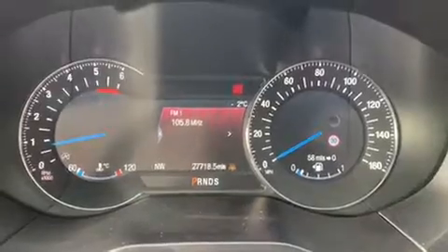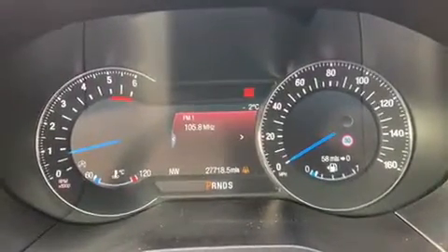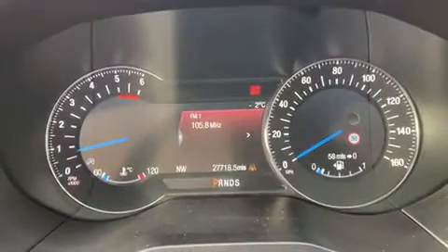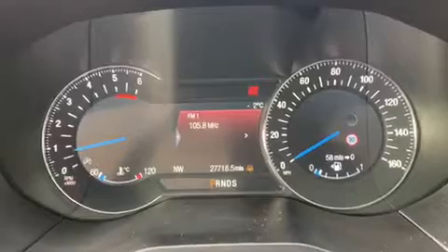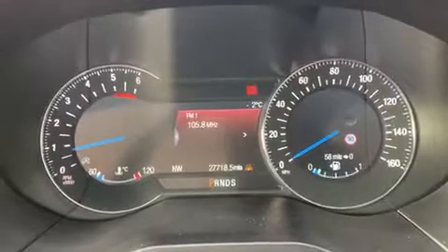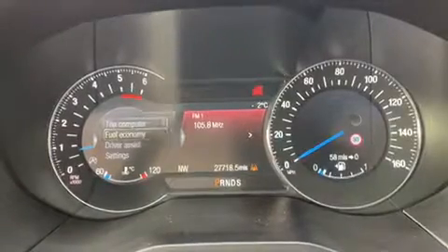Now that we're inside the car, we'll start with the dials. On the left hand side we have the rev counter and on the right hand side the speedometer. In the middle you can see the total miles for the car are 27,718. Below that it shows what gear this car is currently in.